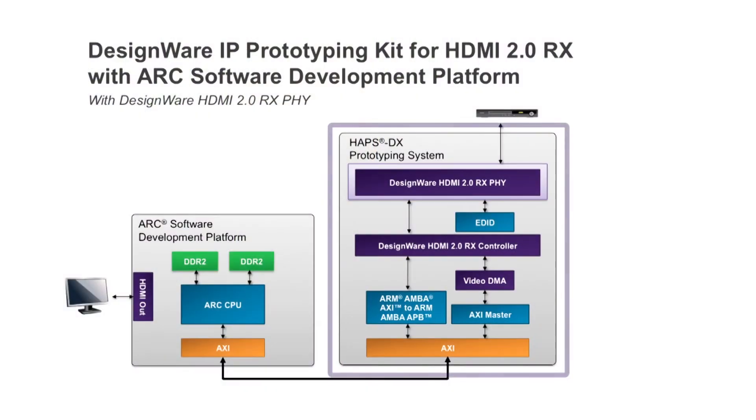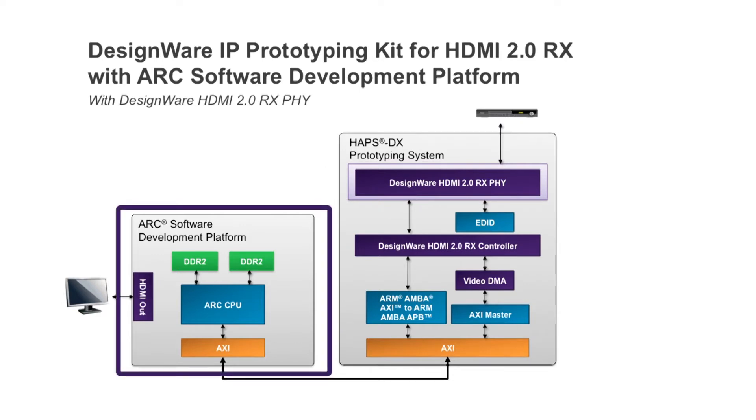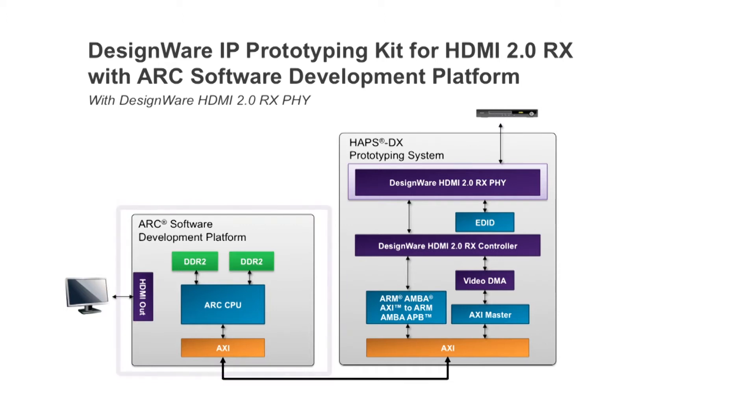The kit includes the Synopsys AppsDX FPGA-based prototyping system with pre-configured IP and SOC integration logic, an HDMI RX 5.0 board, simulation test bench, reference drivers and application examples. This kit also includes a 32-bit DesignWare ARC processor-based software development platform running Linux.